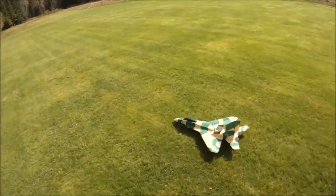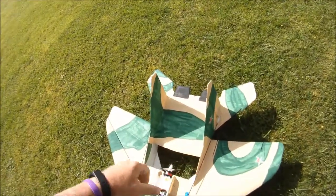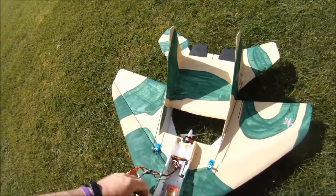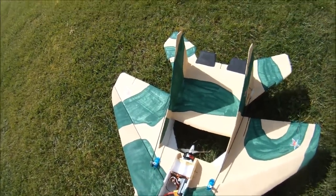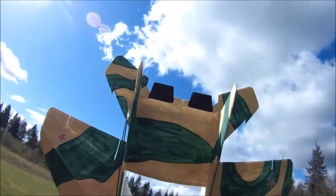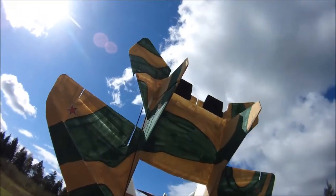Alright, so there we have the RC Timer FR2205 2550KV motor. I'm just going to unplug my battery here so I don't have any issues - safety first. Looks like I peeled part of the label off already - it's been going so fast.